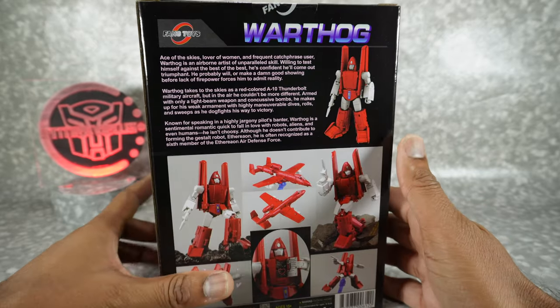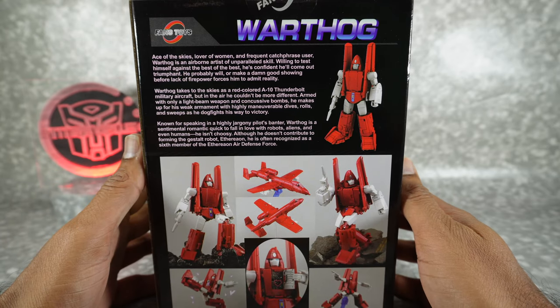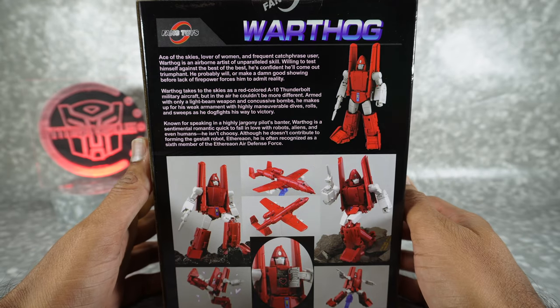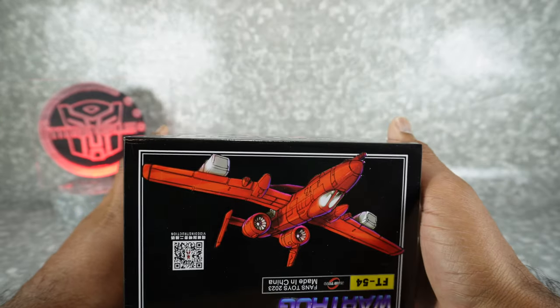On the back you got some product images. We got this bio here — Ace of the Skies, Lover of Women. I'm gonna have to read this one on my own because this looks like it's gonna be pretty funny. But there's the back of the box; on the top you have alt mode.